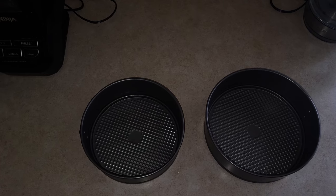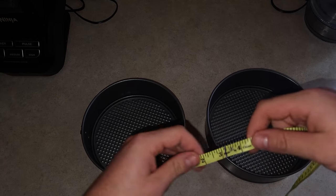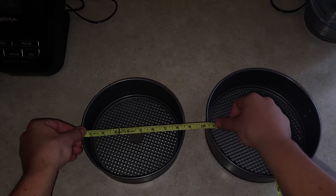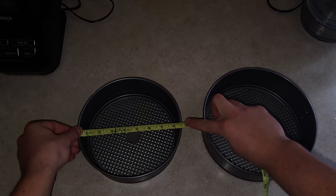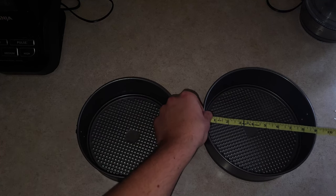When our mixture is thoroughly blended, we're going to pour it into two 9-inch pans. I don't think I got a 9-inch pan, but let's use a measuring tape real quick — perfect, 8.5. I've never really been this far up on the ruler, but it doesn't work. And this one's going to be 9 inches. Nice.